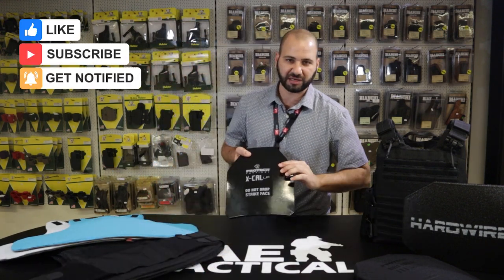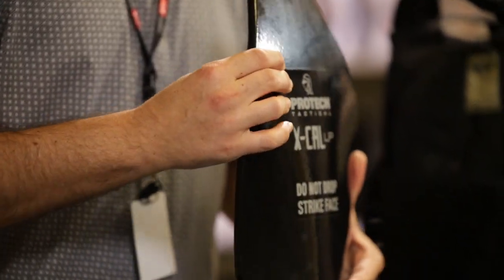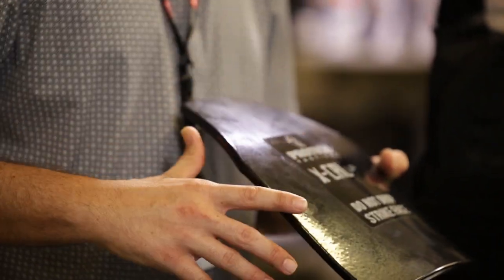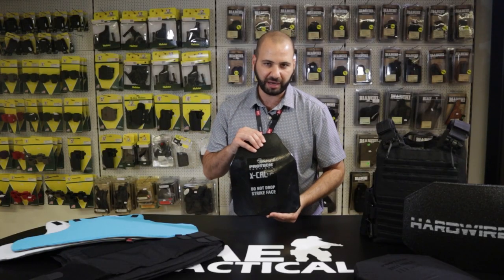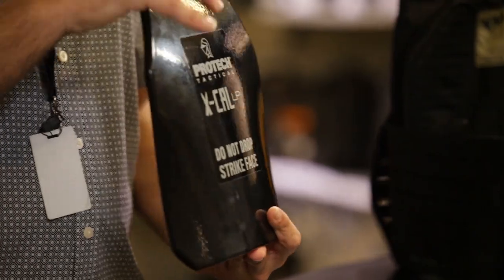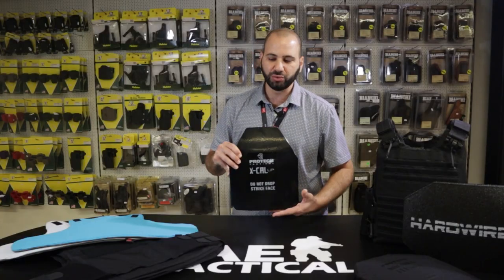On the hard armor side, we have three plates in stock. First, this much heavier, lower-cost plate — a steel core plate, the ProTec X-Cal LP. This is not an NIJ-75 plate and is available here at AE Tactical. It is a Safari Land product, but this plate is to be used in conjunction with soft armor — not standalone.